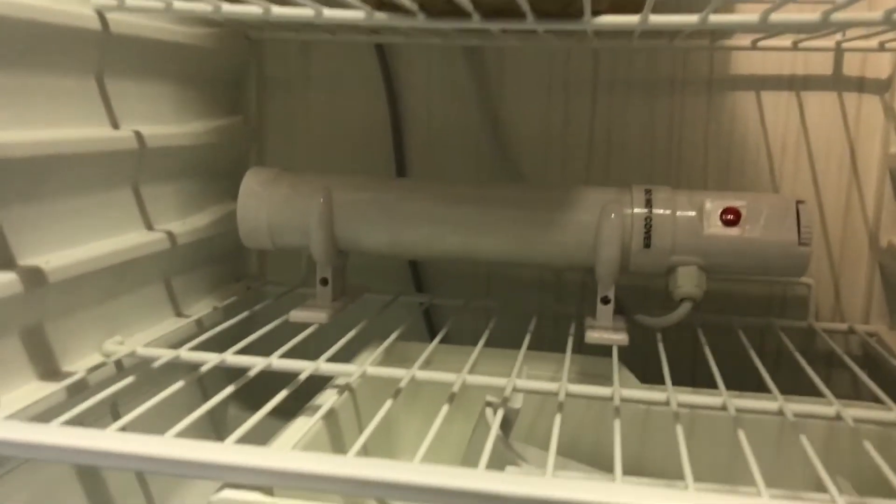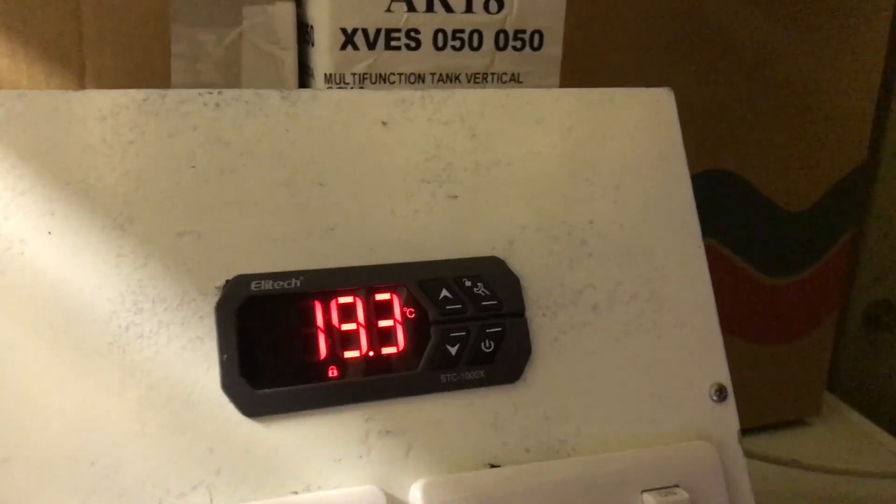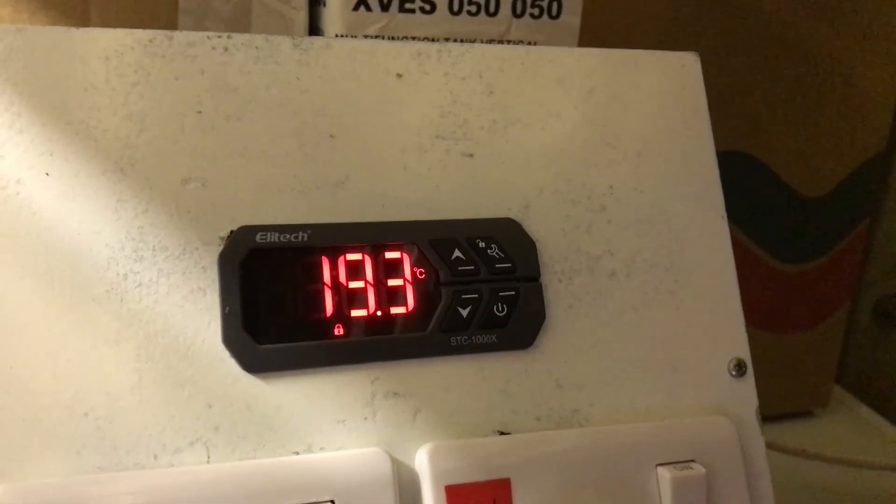As the fridge is designed to keep cool, the option to heat it up to fermentation temperature in colder weather is also needed. For this I use a 60 watt tube heater bought on Amazon for about £20. Controlling your desired temperature is the next consideration and for that I use an STC 1000X, also bought on Amazon for about £20.